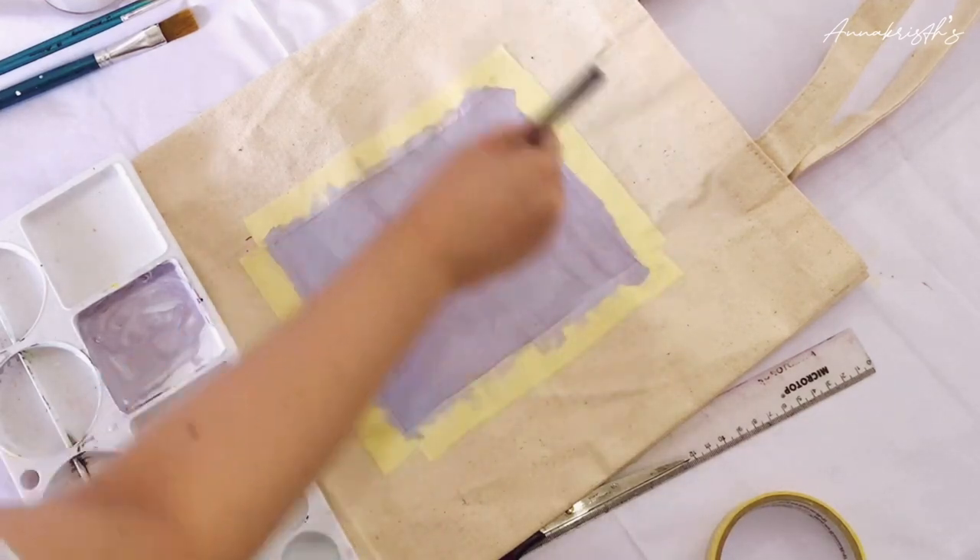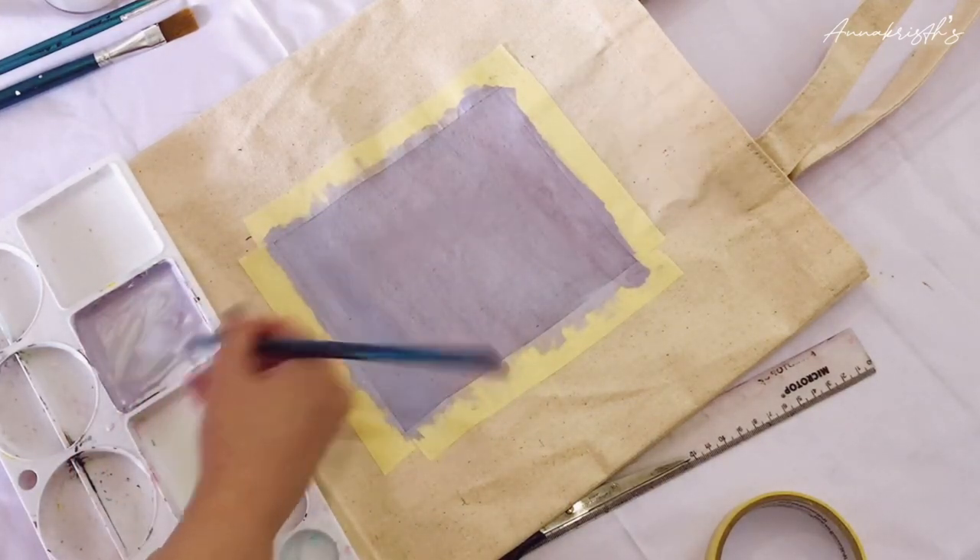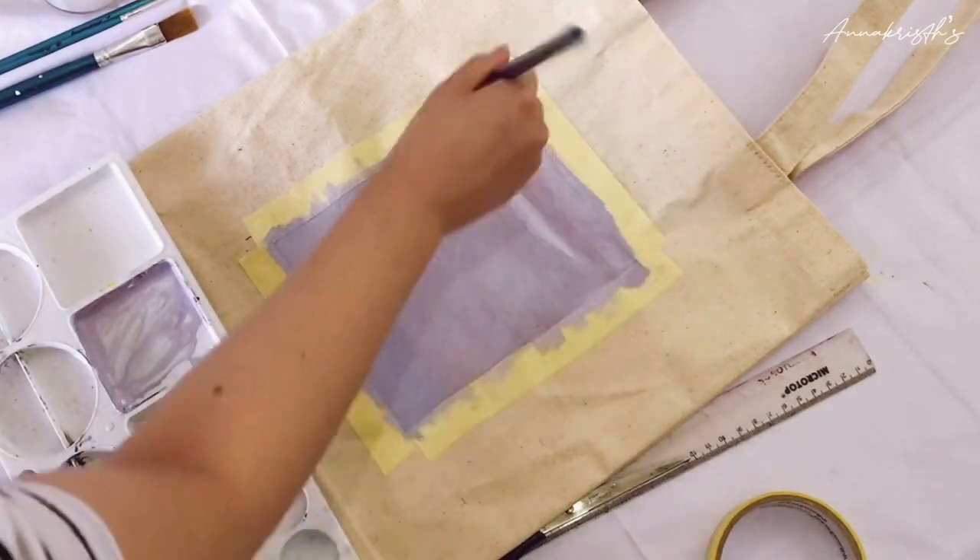After you finish painting this, you need to let it dry first before adding another layer of paint on top.